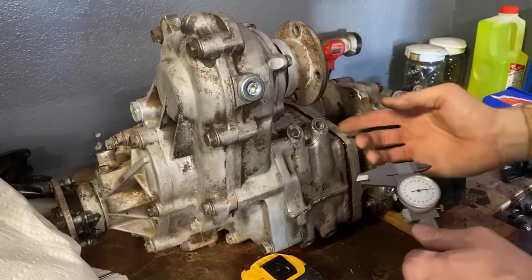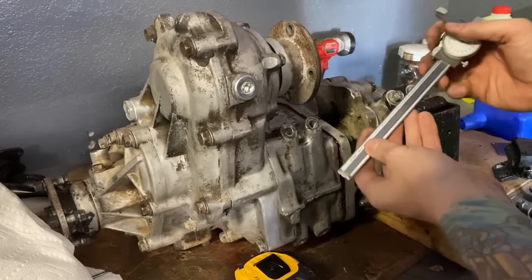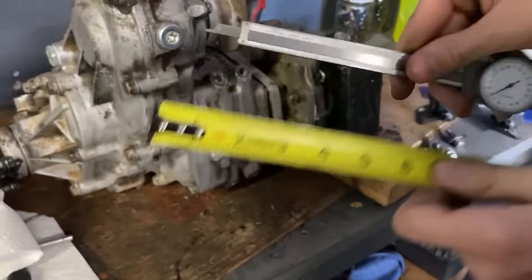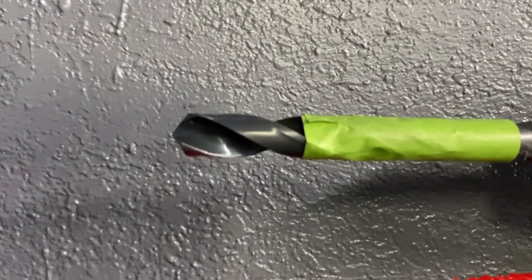Before I start drilling this hole I want to make sure that I don't go too deep, so I'm going to use a caliper to determine the depth of this hole. It looks to be about one inch. Now that we know the depth of the hole, we're using tape on the drill bit to make sure we don't go too deep.